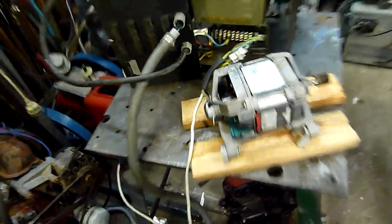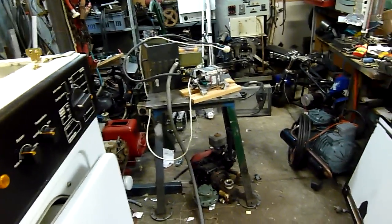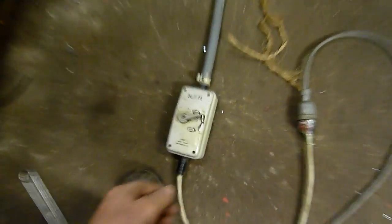Alright, we just had to try this before I change anything on the transformer. Let's see if I can take out the circuit breaker or send the motor flying off the table. Are we on yet? No, we're not.